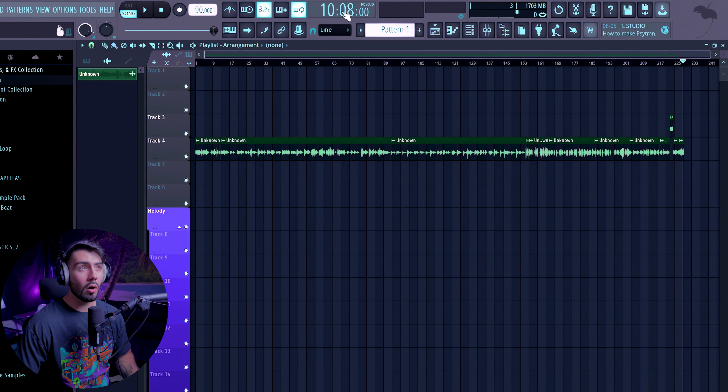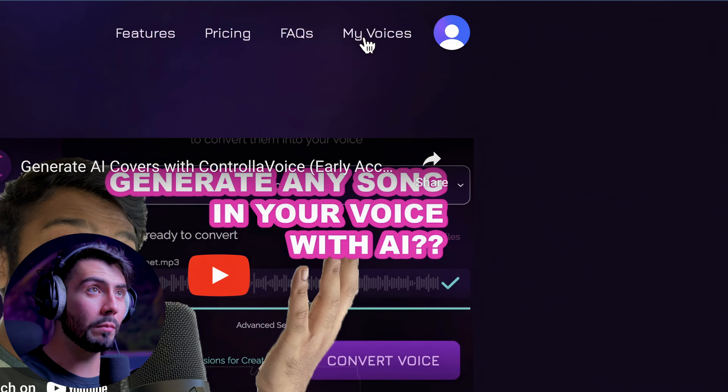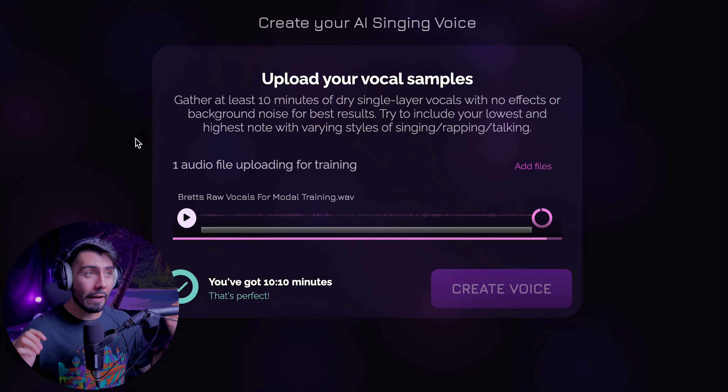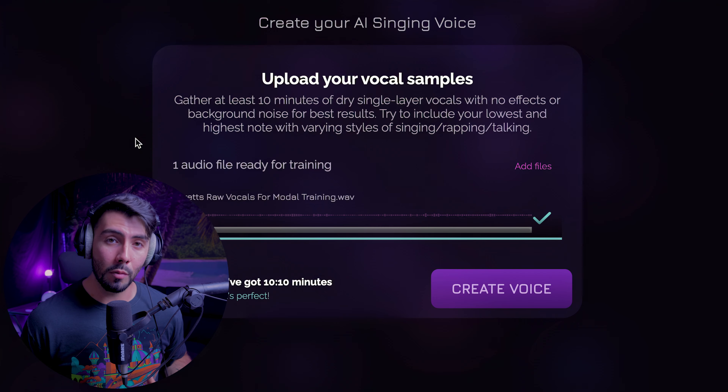You can see right here, we've got just over 10 minutes of clean audio. Now all that's left is to export this and put it into Controla Voice. Going over to my voices, create new voice, and here's my raw vocals — selecting that one. And from here, all it'll take is 15 minutes to create my very own vocal model.